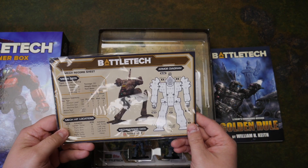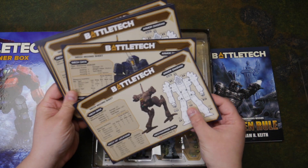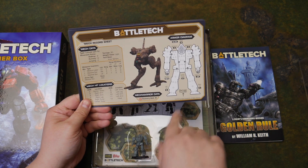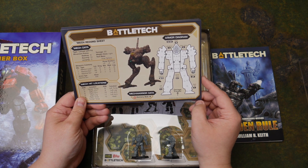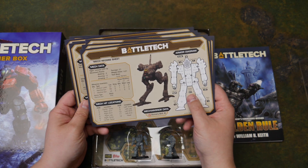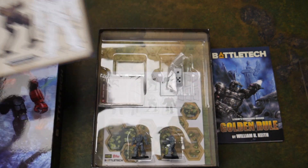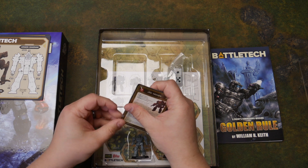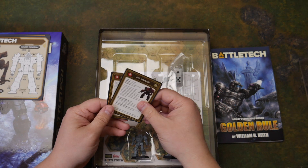We have the mech record sheets. I like these — holy cow do I like these. I know this is missing the bottom half where it talks about critical hits and heat tracking, but I really like these half sheets. I wonder if you could just get away with transitioning Battletech away from the bottom half of the sheet and just use this. I'm sure that's heresy. The trick is to make the game more accessible to people coming in off the street — that's the trick. If you don't have new people coming in, what's the point?